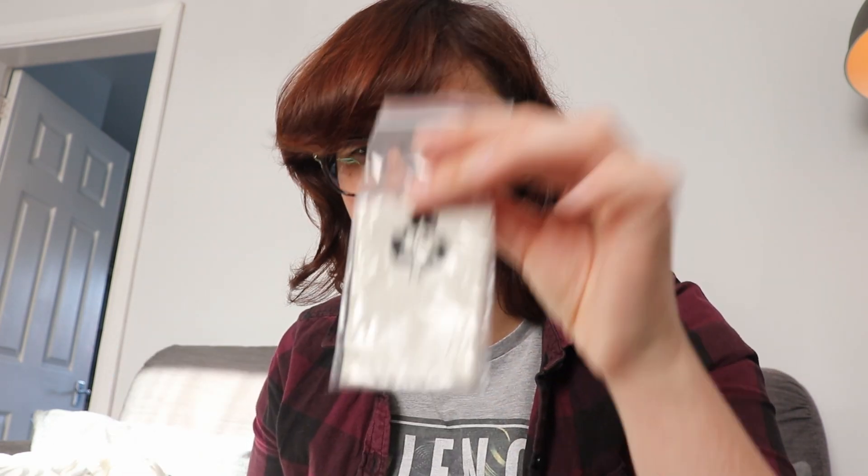SVBony got in contact with me a good couple of months ago and they sent me one of their eyepieces. I feel like I really need to get out there and use it, but the weather's just been awful. So I thought I'd do a quick little video about it and fill you in when I've actually used it properly.